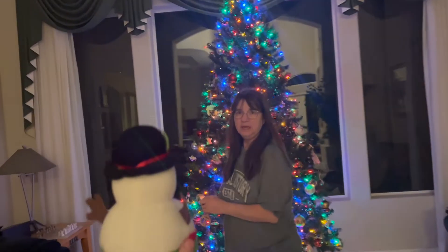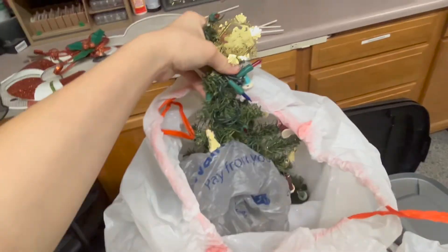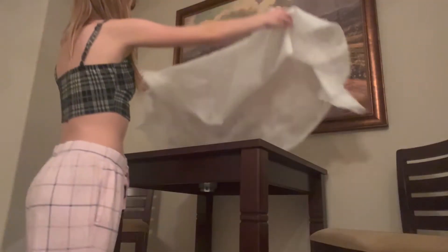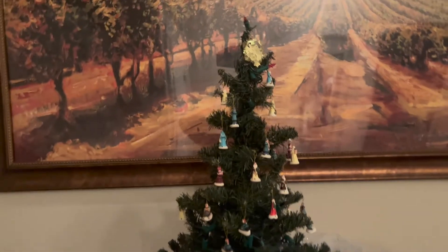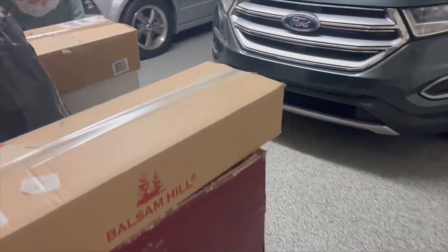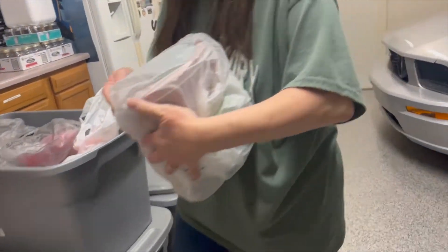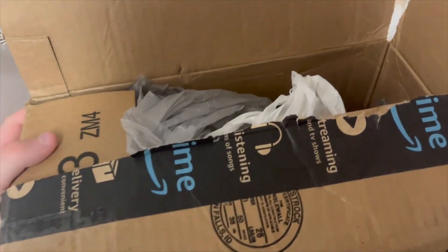Where do we normally put this? It's not turned on yet, but this is like the tiny Christmas tree that we put out. Here are the little things that the stockings go on — the hanger things.